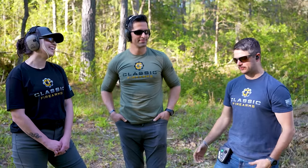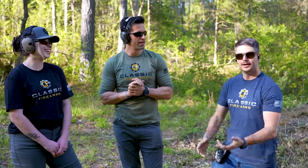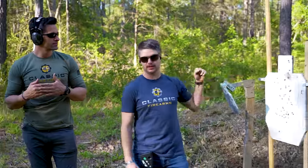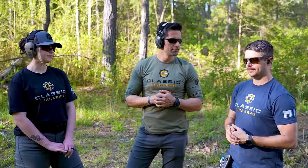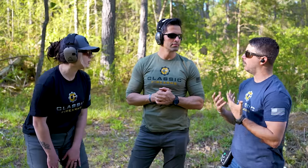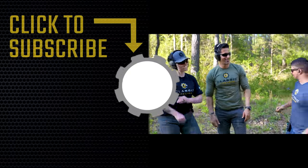Hey, I hope you guys have enjoyed today's video. This wasn't really all that instructional as it was just informative — just having some fun at the range, running a couple of drills with the ID target, which can take a lot of rounds and punches. We'll leave it off there. We always appreciate you and your business. God bless — we'll see you next time at Classic Firearms.